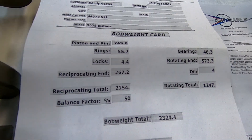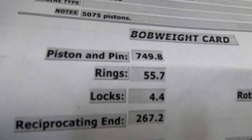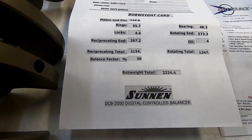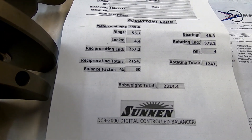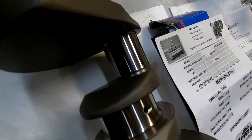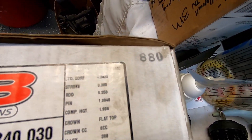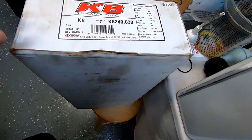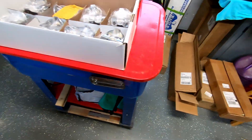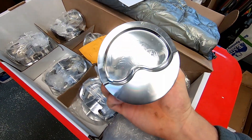The piston and pin is 749.8, and I'm going to reweigh all this stuff — just check it. It won't take long; I've got a small scale. But basically 750. Here's the KBs that I put in that 400 I just built — they're 880, so much lighter piston. I have them over here to show you, and they're Icons with a nice dish top.